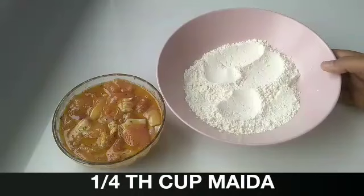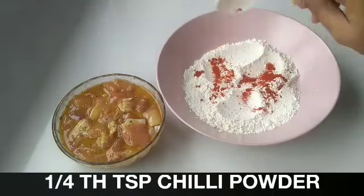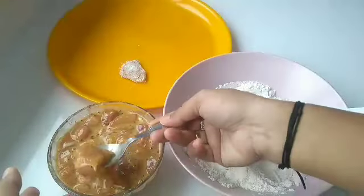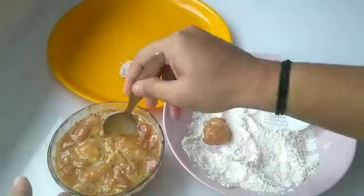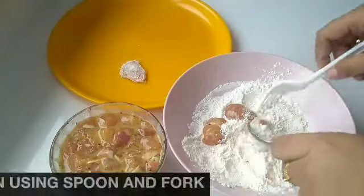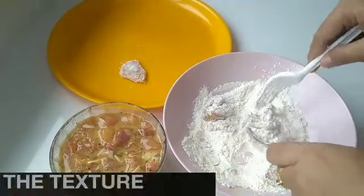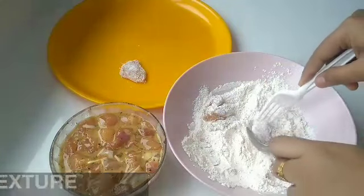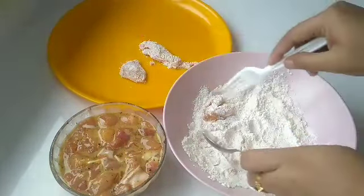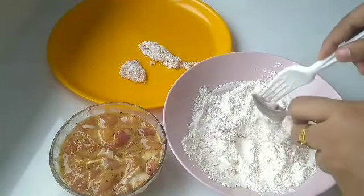Here I have taken 1/4 cup maida. Add 1/4 tsp chili powder and mix it. Drop the chicken pieces into the maida. Coat the chicken pieces using a fork and spoon. Remove the excess maida. Repeat the same with other chicken pieces also.